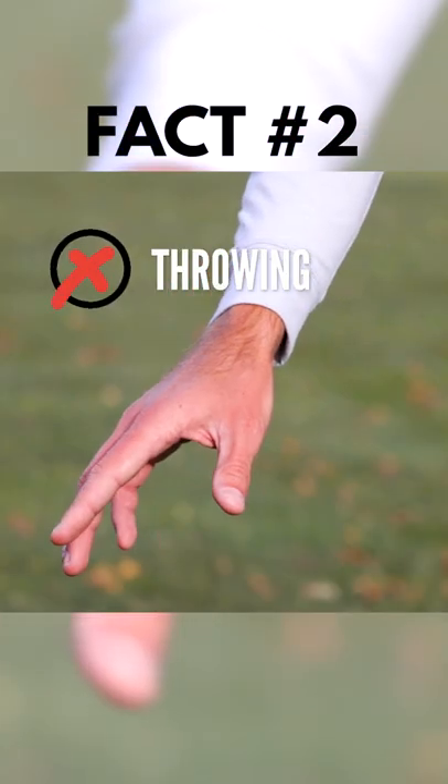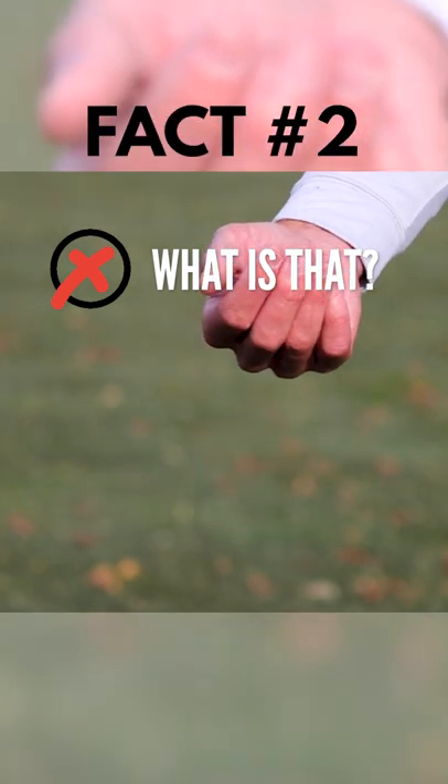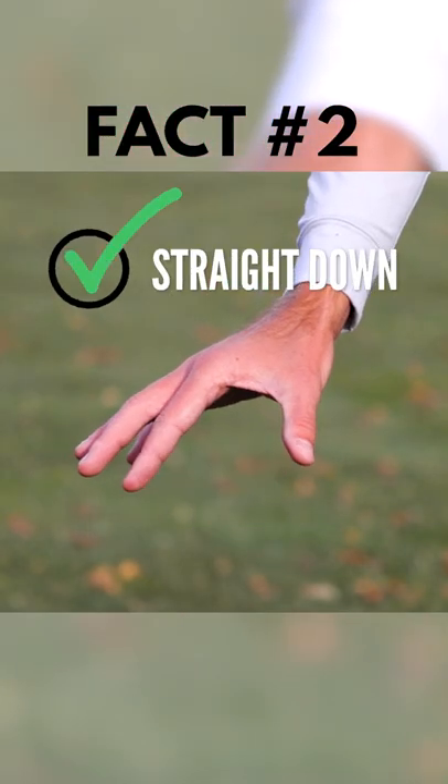Number two, you're not allowed to throw it, roll it, spin it, or use any other motion that might affect where the ball comes to rest. It must be dropped straight down.